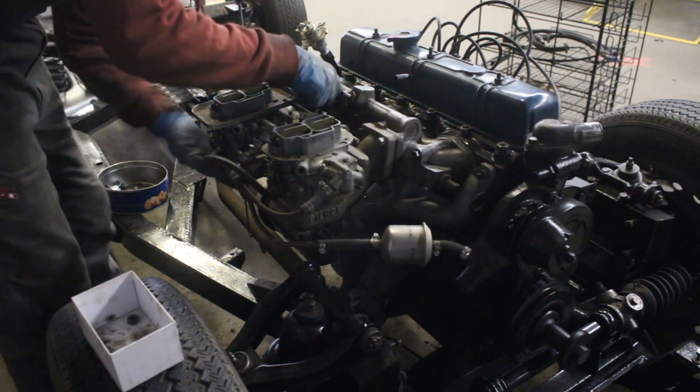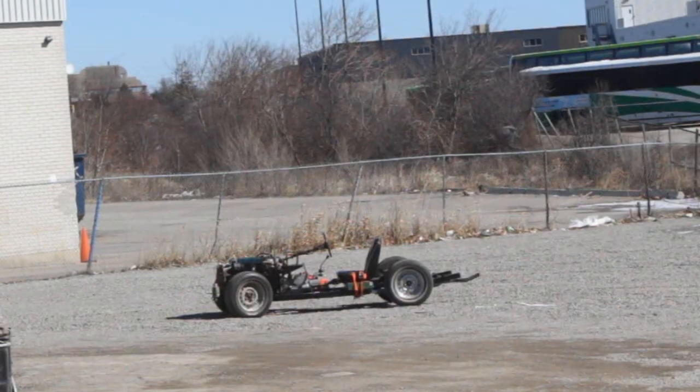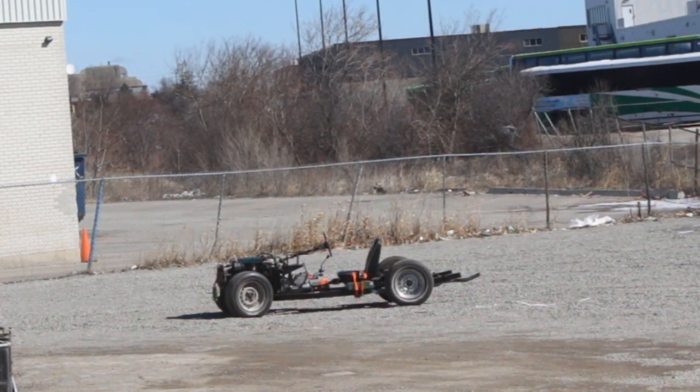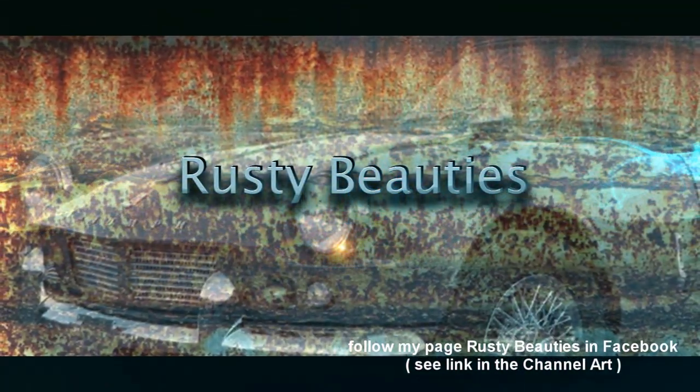I'm going to cut this video here, but just to make sure you'll be back for the next one, I'm going to show you something without saying what it is — I'll show you what it is and what it's doing there in the next episode. Hope to see you next time.